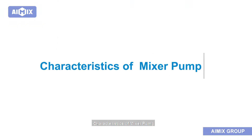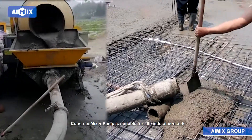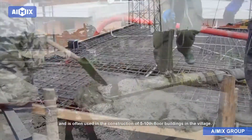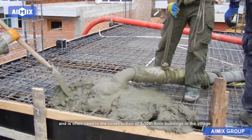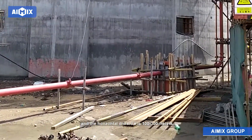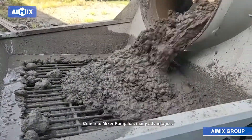Characteristics of the mixer pump: the concrete mixer pump is suitable for all kinds of concrete construction projects, used in the construction of houses, bridges, roads, tunnels, etc. It is often used in the construction of 5–10 floor buildings. The actual vertical height of pumped concrete can reach 20–50 meters and the horizontal distance is 100–300 meters.